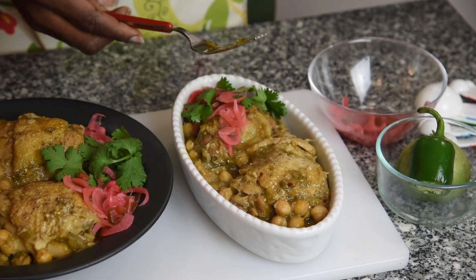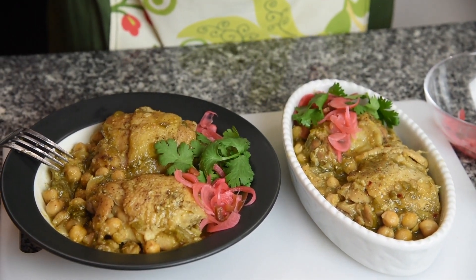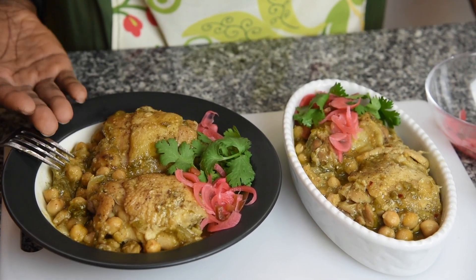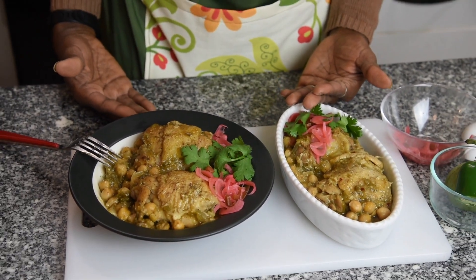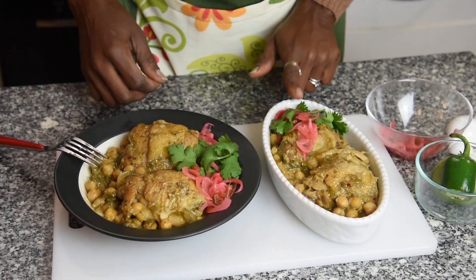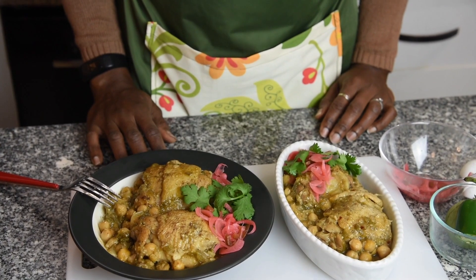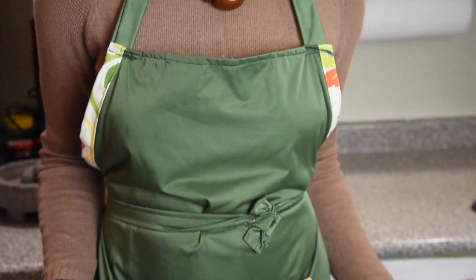Essentially the same taste though — nothing changes. I garnished with some pickled radishes and cilantro and it's ready. This is the stovetop version and this is the Instant Pot version — you can make the same thing either way. This is 15 minutes and this was about 30 to 35 minutes. It's a really simple recipe and the tomatillo gives you this very tangy sweet taste. I hope to see you in the kitchen next week — from my kitchen to yours, bon appétit!